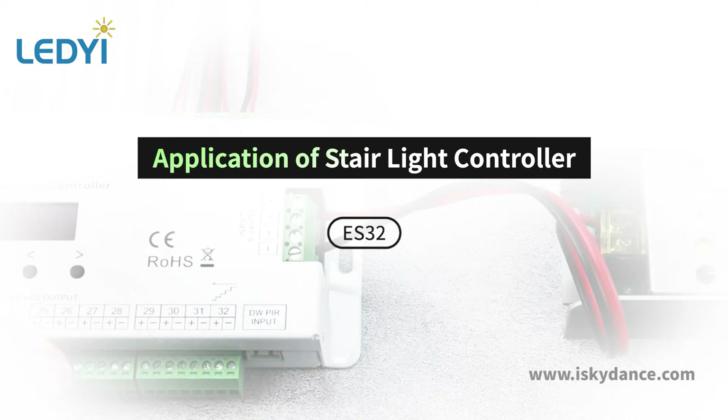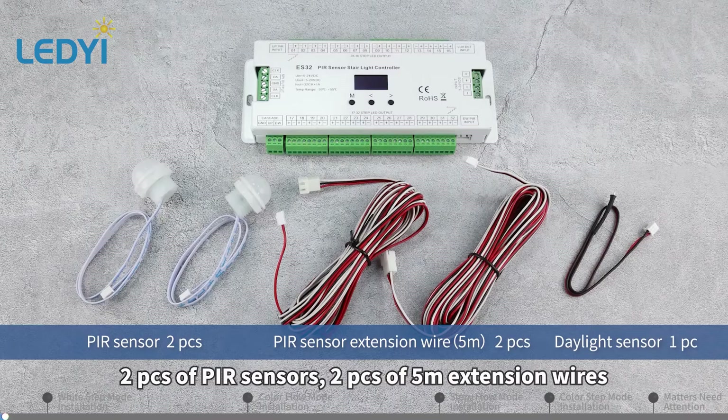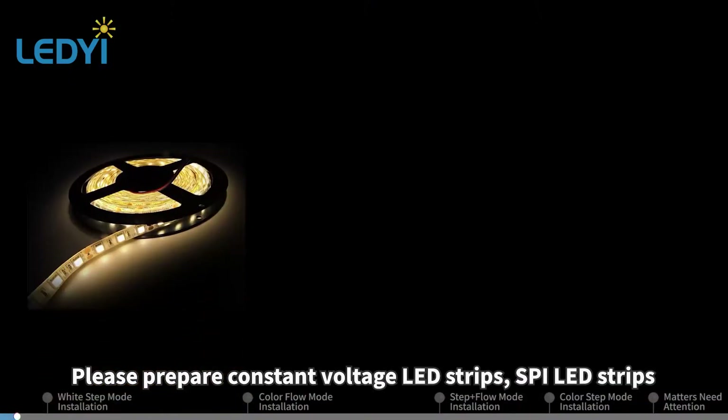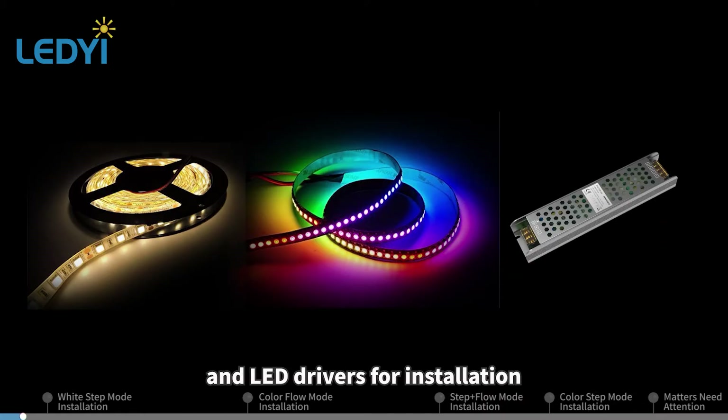Application of Stairlight Controller. Skydon's Stairlight Controller Set includes a controller, two pieces of PR sensors, two pieces of 5-meter extension wires, and one piece of daylight sensor. Please prepare constant voltage LED strips, SPI LED strips, and LED drivers for installation.